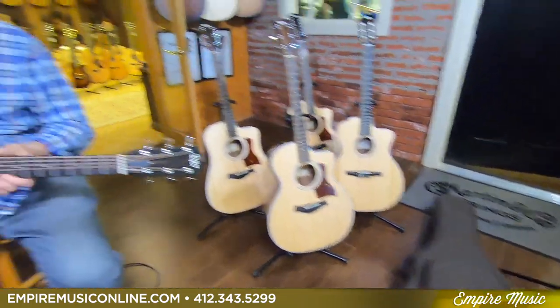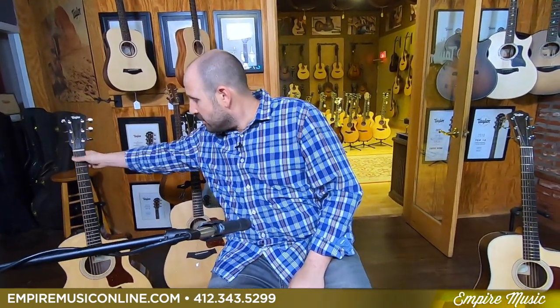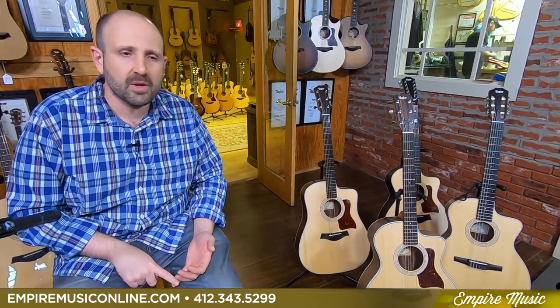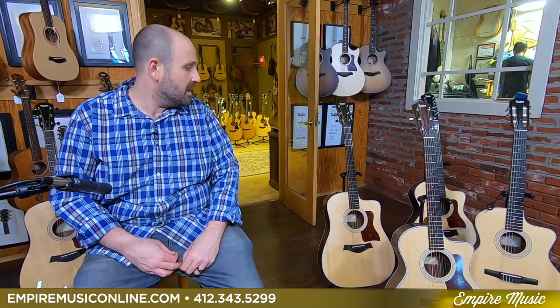The plus series new for 2020 includes the Aero case, Expression System 2, cutaway, solid wood tops, all glossy — absolutely beautiful. $1,199, and right now we have 48 months 0% on those as well, plus you can add a Baby Taylor for $99. The 200 series standard — the 210 CE and 214 CE — come with a really nice pro gig bag, factory lifetime warranties, solid tops, satin design, and are available for $899, which is a hundred dollars less than last year. Really awesome.